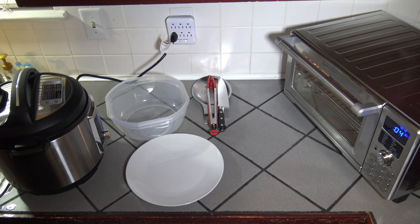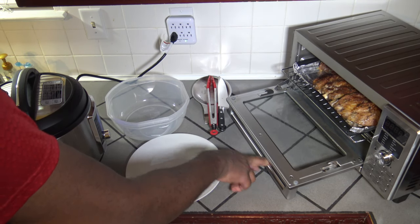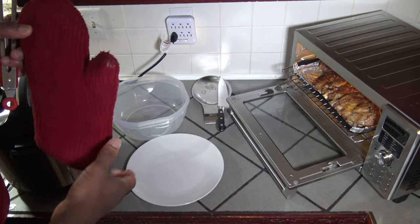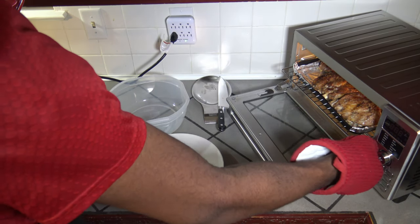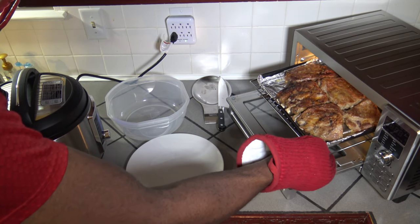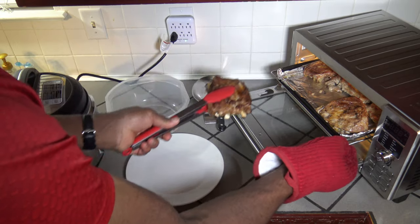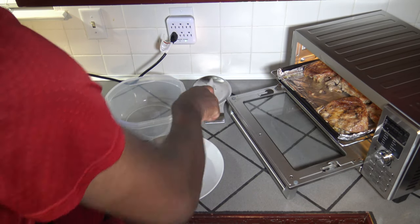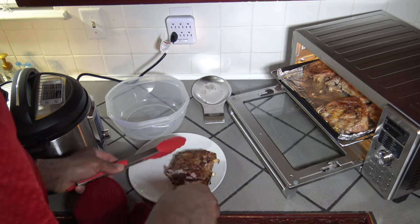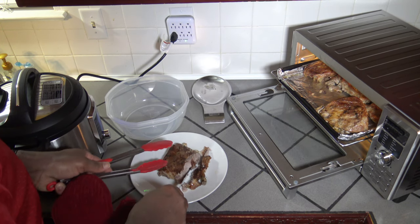We're getting to the final seconds. I'm going to hit cancel when it ends so it doesn't keep beeping. Time to open up — let me turn the light on. You can see these ribs, and now that I've got racks that work decent I can present them without the rack falling down. Isn't that nice? Look at how they fall off the bone there. They look good.